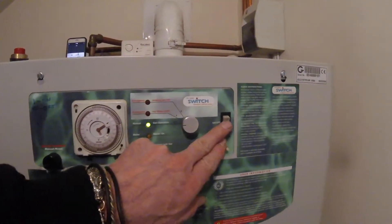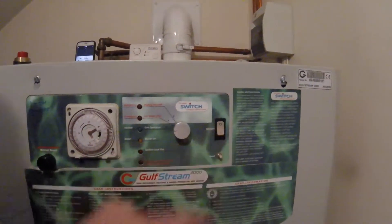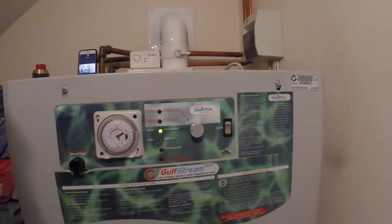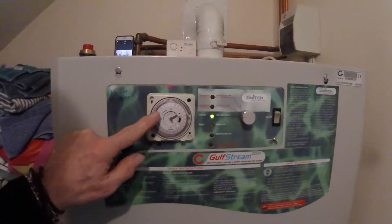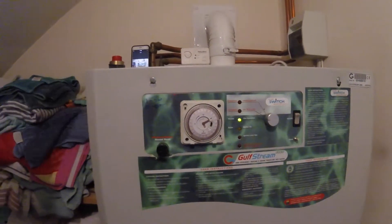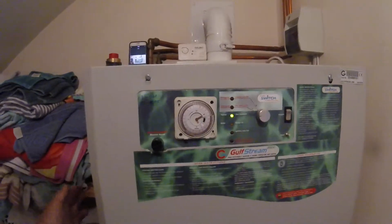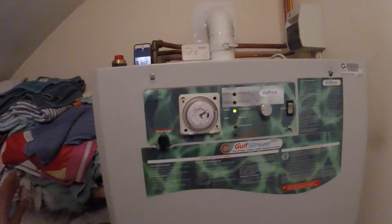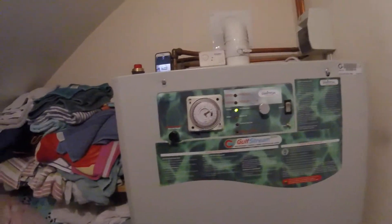This is the on-off control — this turns the whole thing off and back on again. You have a time switch here which operates the central heating alone. It doesn't affect the thermal store at all. The thermal store is hot all the time; the time clock simply operates the central heating radiator pump.